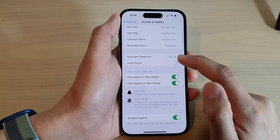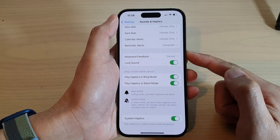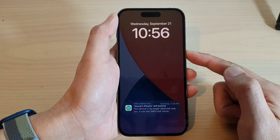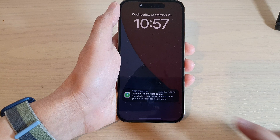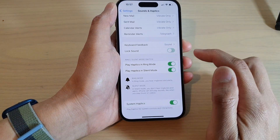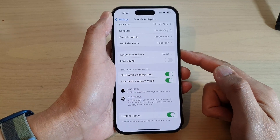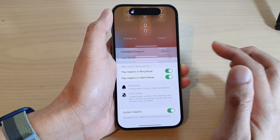Tap on the Lock Sound toggle button to switch it off or turn it on. If this is turned on, when I lock my screen it will make a lock sound — as you can hear. That is the lock sound on the iPhone 14 series. And if I switch it off, locking the screen will not make any sound.